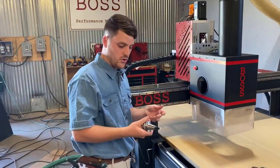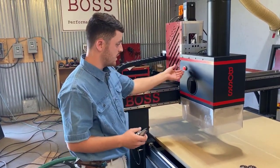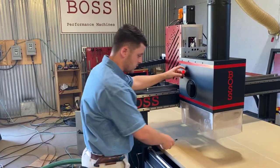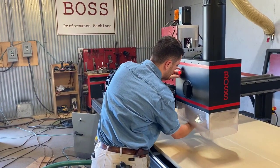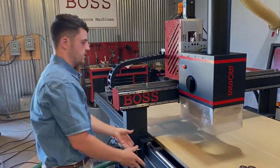I want to go ahead and show you just how you would do a manual tool change with our machines. You have this red button here on the side. It's pretty simple. All you want to do is put your tool up inside your spindle housing, press this button, and you hear it lock in there, and you're good to go.